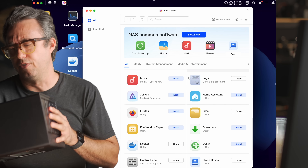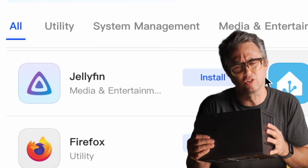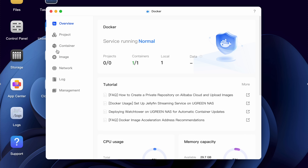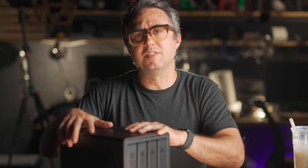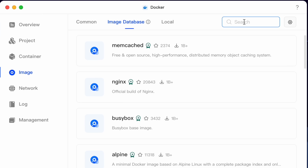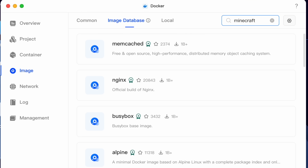Moving into the software side, it's got a bunch of its own apps for things like photo albums, music sharing, and Jellyfin — which I think is a lot like Plex. Since I already have a Plex server going on my Mac Mini and my Synology NAS, this machine does let you run Docker, and in Docker I have a container running Plex. In the container section of the Docker app, you can search for and download pre-made containers for things like a Minecraft server or whatever else you use Docker for.